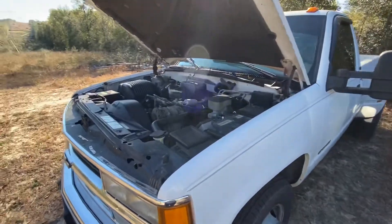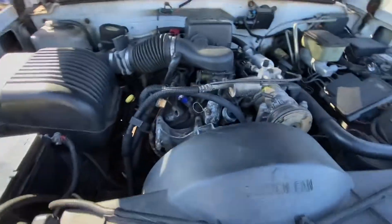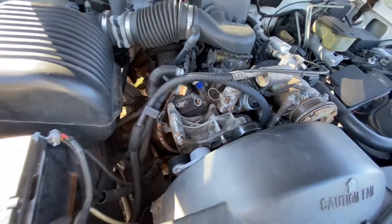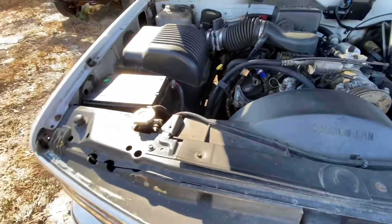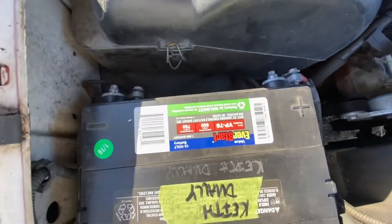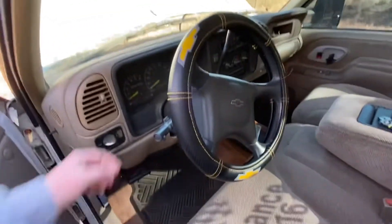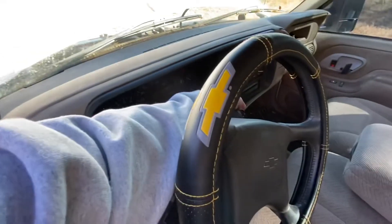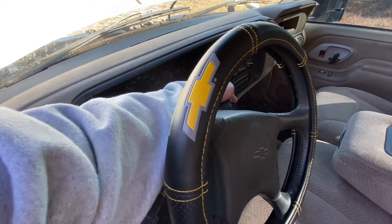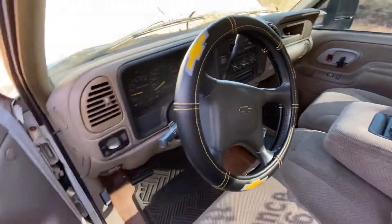Out here working on the dually this morning. It's a little chilly. I had pulled the alternator off this thing to put it on our work truck Suburban a couple of months ago and it hasn't ran since. The battery has been sitting here unhooked. This thing never let me down before until the spider injectors went out. Let's see if she'll crank. Fuel pump's on. Yep, it's running.